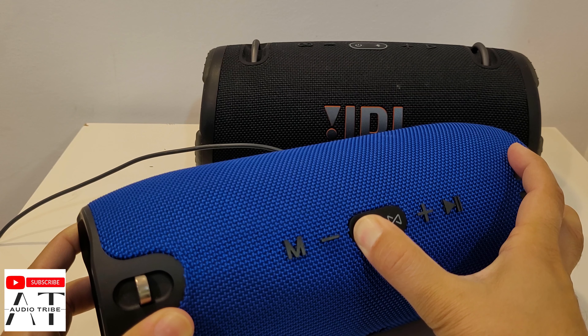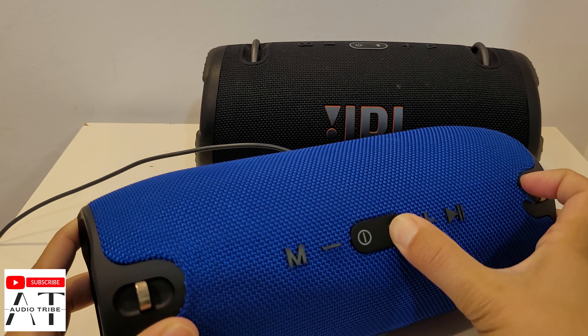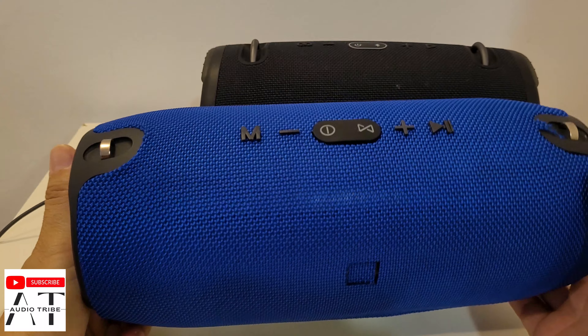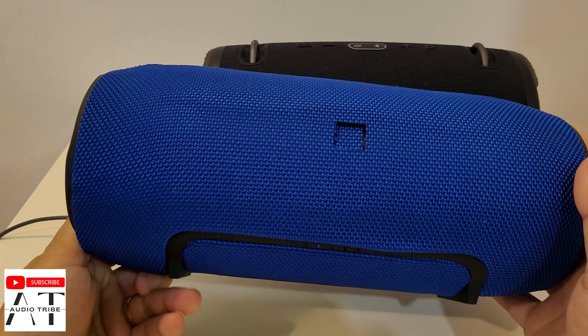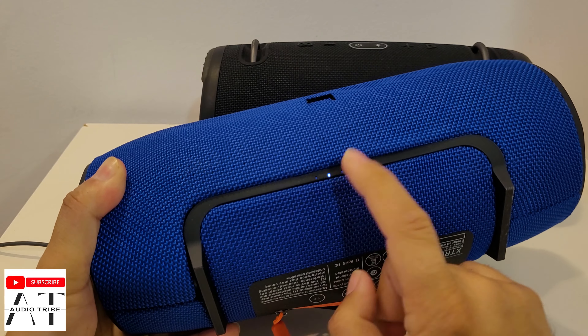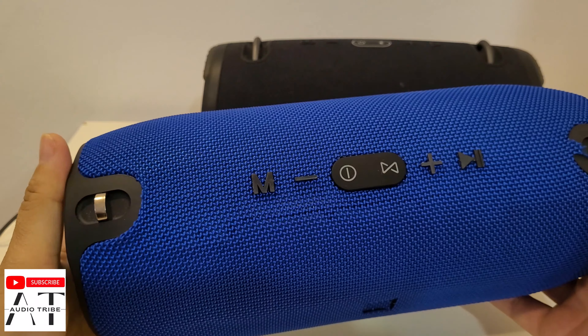This is not a good sound. I think this is a broken fake JBL speaker. As you can see, it shows that it is charging, but this sound is not good.